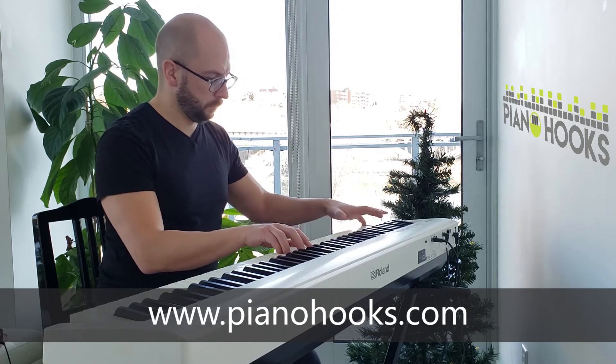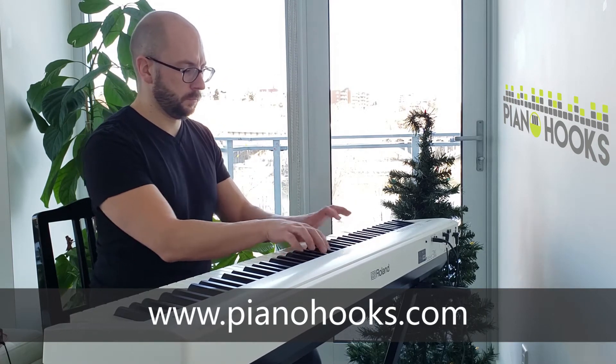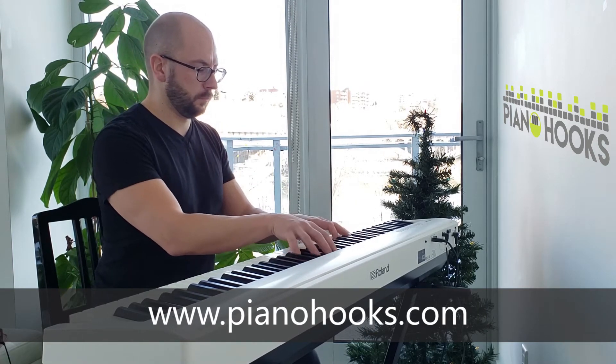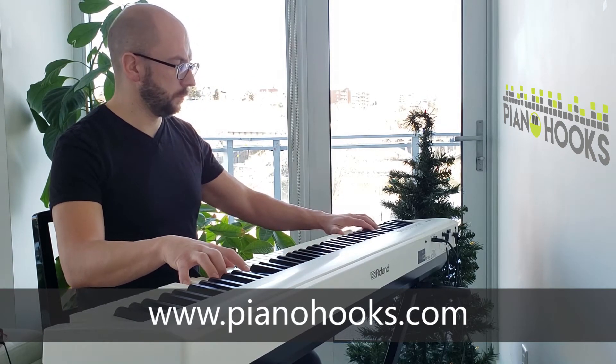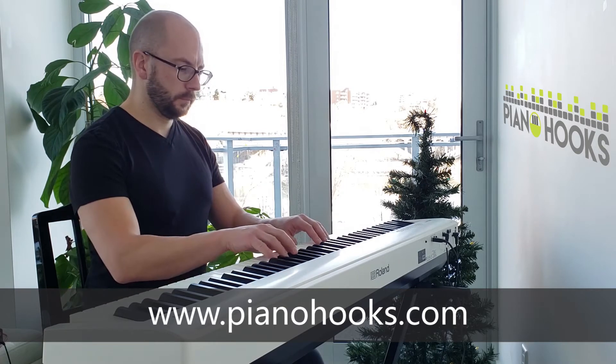To play like this, visit pianohooks.com for full lessons and the Pianohooks Patreon page for more advanced tutorials. For now, here's the simple version.